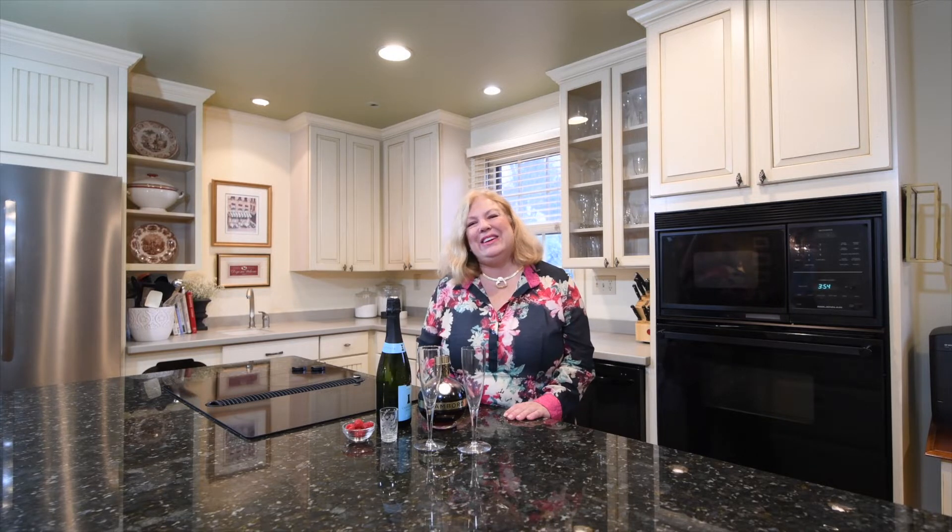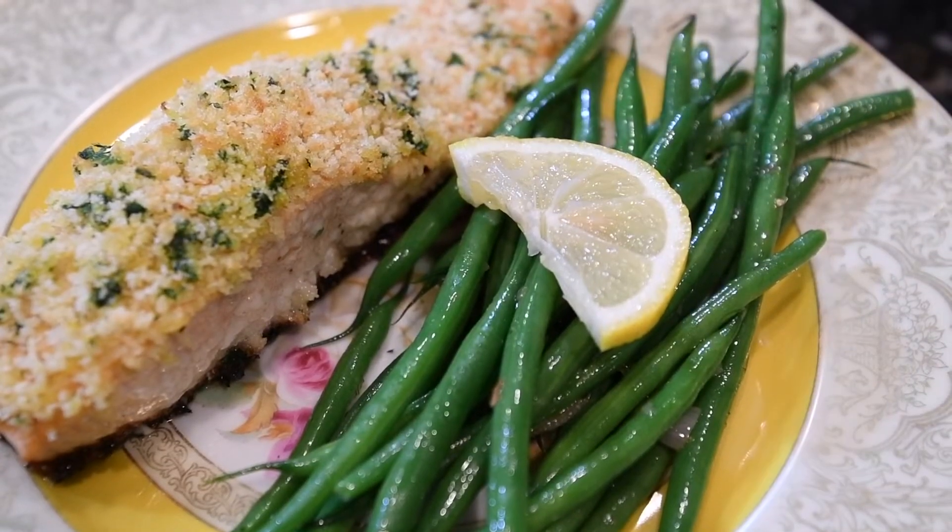There's no need to wait until a holiday to fix a special dinner, but since it's Valentine's Day, I thought I'd make something special for you — one of my favorite meals. It's light, it's healthy, it's elegant, and best of all, it's easy to prepare. I hope you enjoy it. Happy Valentine's Day.